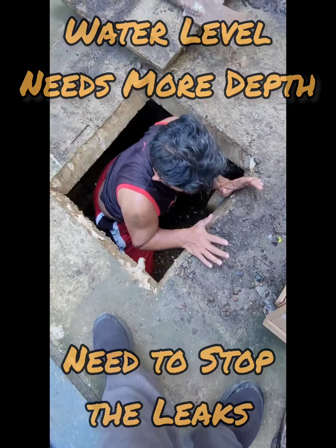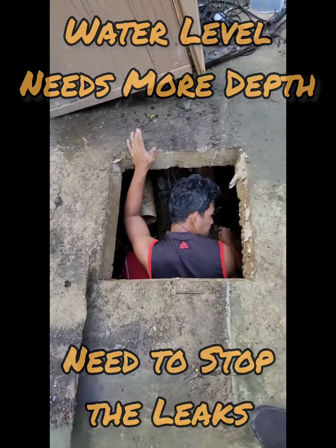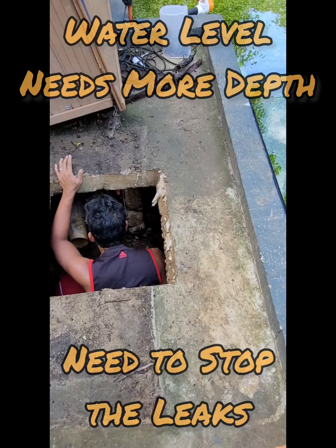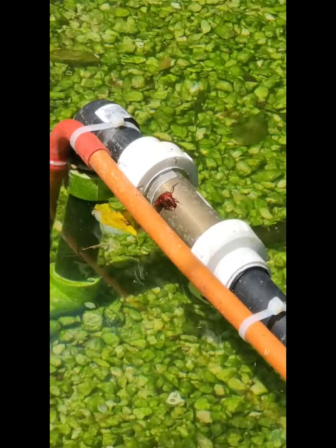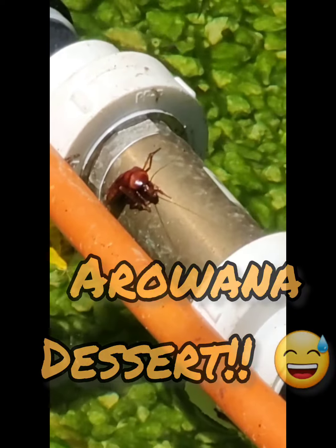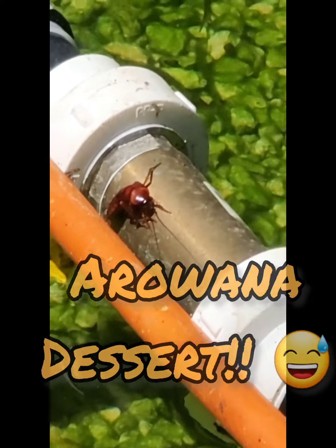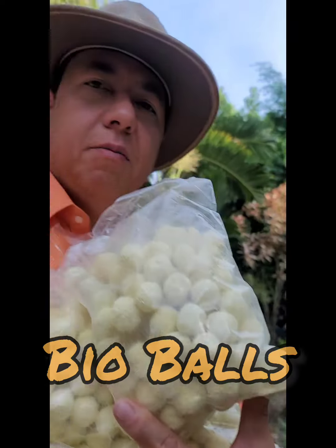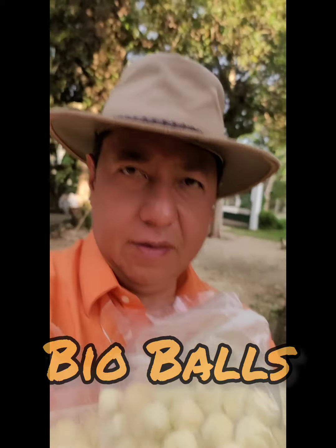Yung mga ugat sa akin. Paapawin natin, tingnan natin. Tagyan ng plywood para humina lang yung tubig, at saka ayus yan. This is material.